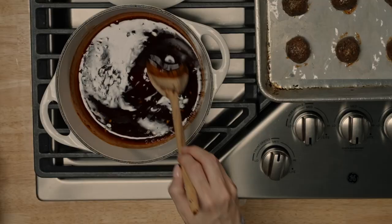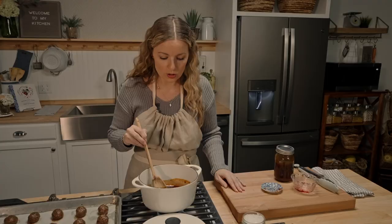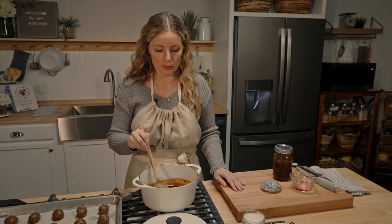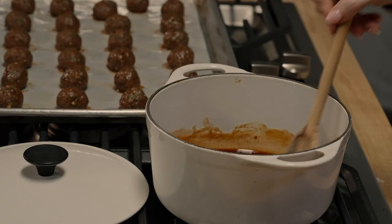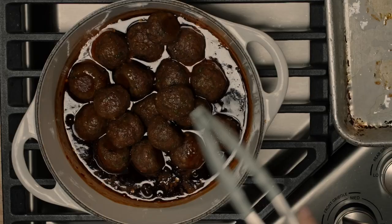Keep giving it a little stir until it comes up to a simmer — you're just looking for that jam to melt with the barbecue sauce. Once it starts simmering, you're ready to put your meatballs back into the barbecue glaze and give them a nice stir to coat. The best part about this recipe is that it's perfect for a party — because of all that sauce, they stay nice and tender and warm in a slow cooker or on super low on your stovetop.